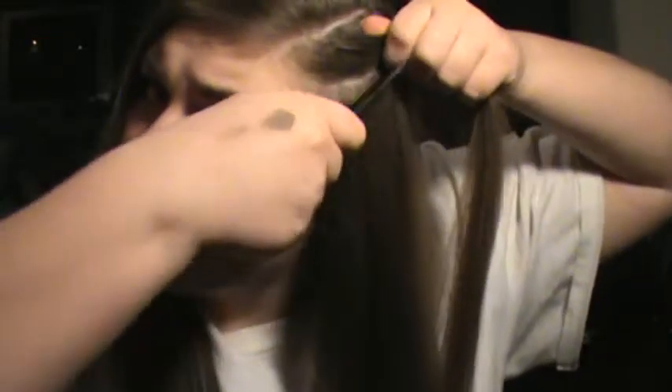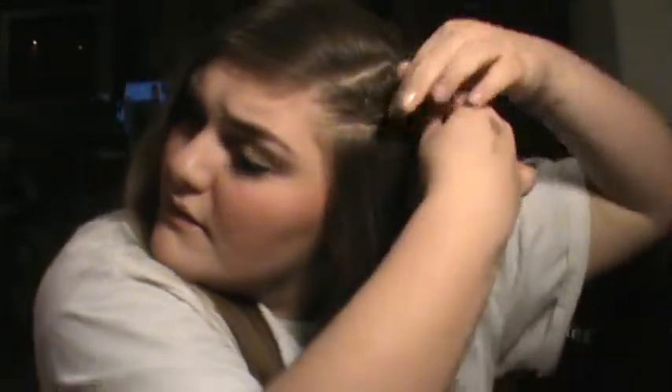Then you take your tail comb, which is really like a pick, and all you do is start twisting. Twist, twist, twist, twist, and then bobby pin it.